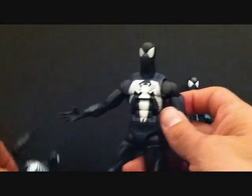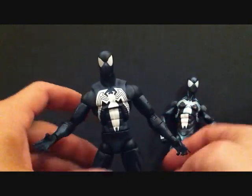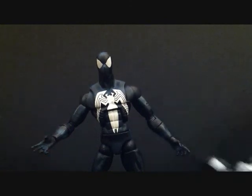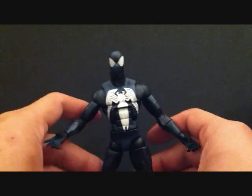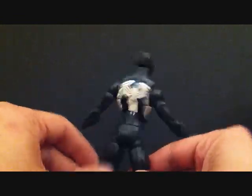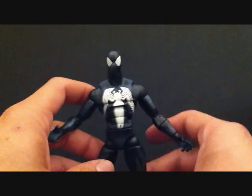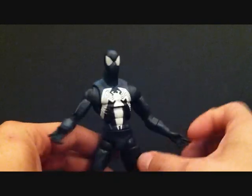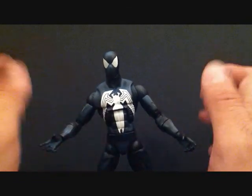Either way, this Spider-Man — the Marvel Legends Red Hulk series Black Costume Spider-Man — is awesome. But if I had to pick of the three, it'd be the Toy Biz. Now we're getting off subject — we're focusing on this Spider-Man right here. I just wanted to do a comparison of the three to let you guys know my favorite Black Costume Spider-Man. If I had to rate this one on a 1 to 10, I'd give him a good 7.5, which is pretty good.